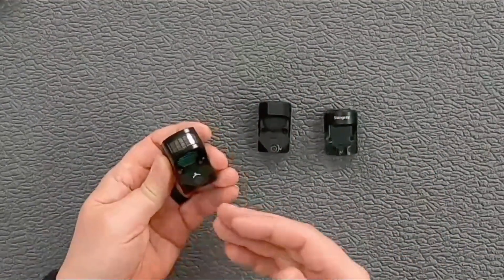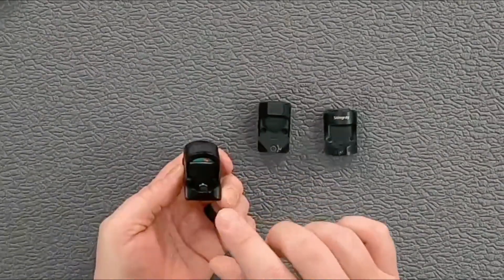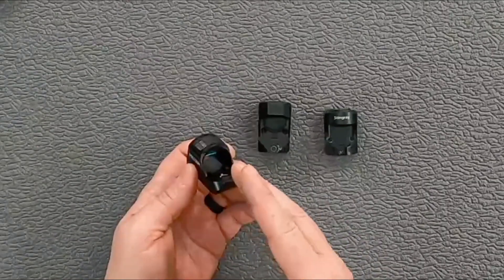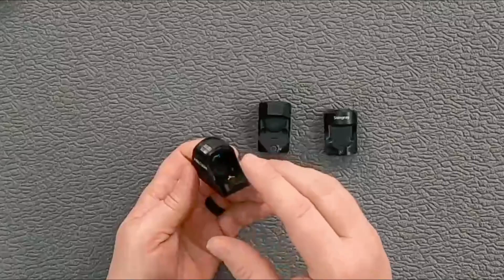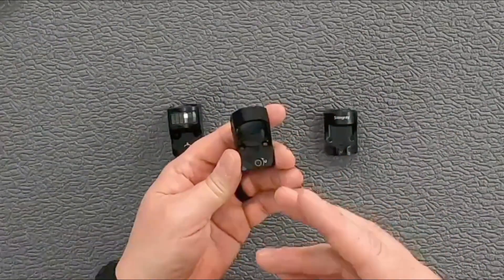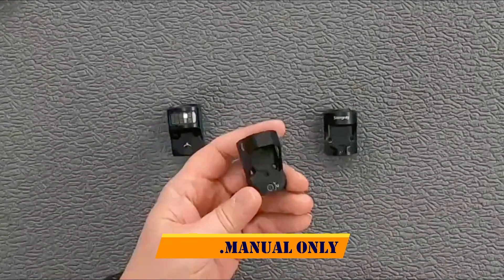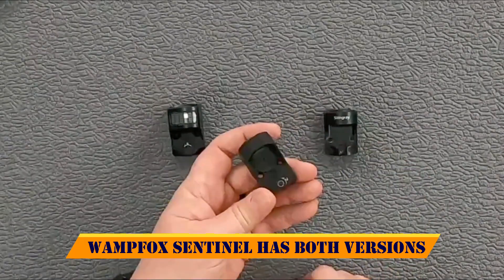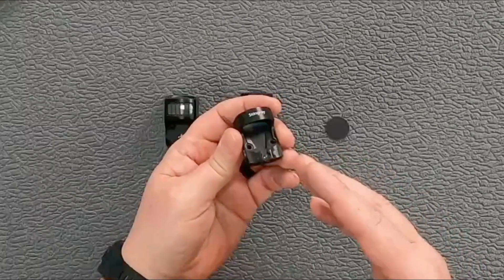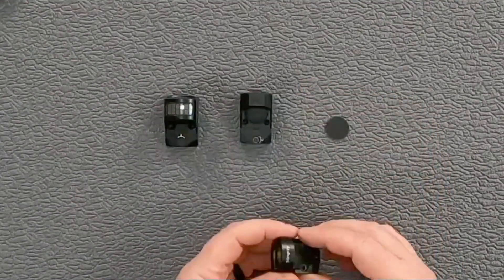Let's look at the features of the different models. The Holosun is battery-powered with a solar backup; you have the option for a 2 MOA dot, circle dot, or just the circle; it can be auto or manual brightness; it is shake-awake; and these usually go for about $300. The Swamp Fox Liberty is a 3 MOA dot — you can get an auto or manual version; this one is manual. You can also get the Justice with a wider optic window. It is shake-awake and runs about $250. The ADE Stingray is a 6 MOA dot, always on with auto brightness, and runs $150.